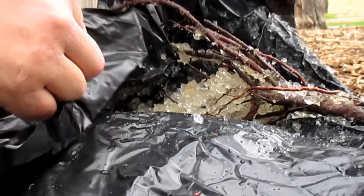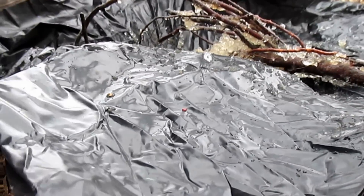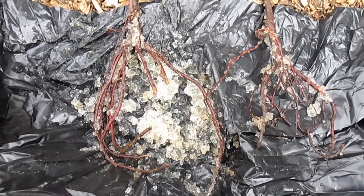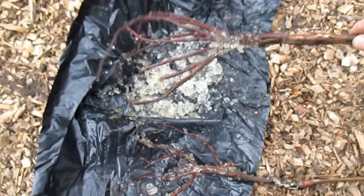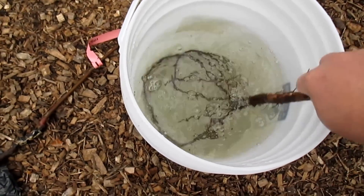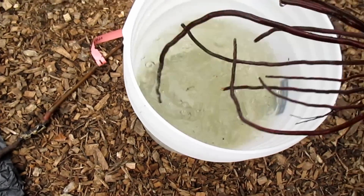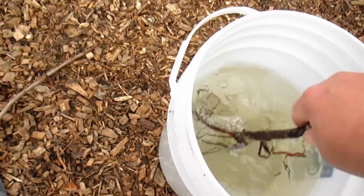After pulling back the heavy grade black plastic, you can see the gelatinized water that was used to keep the roots moist and alive. I prepared a bucket of rainwater to rinse the roots and hydrate the tree before planting. You can see the nice root structure here — the trees should have no problems taking off.